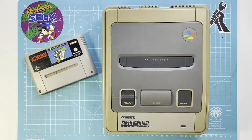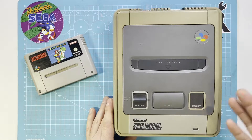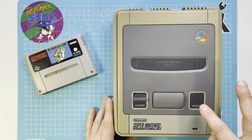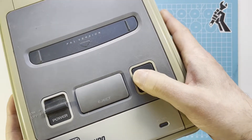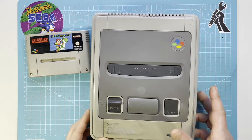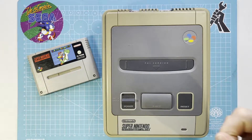Hi guys, Flo here, the Consolist. In today's video I'm going to take a look at this Super Nintendo. It's the PAL version. This belonged to my brother and he doesn't have any use for it anymore. The problem is, as he told me, the reset button is not working. You can't even press it in. I have here another Super Nintendo and you can see normally it should press in like this. Without any more waffle, let's get started.